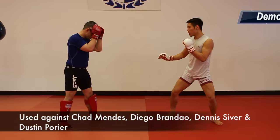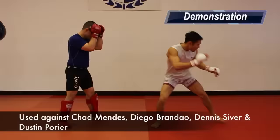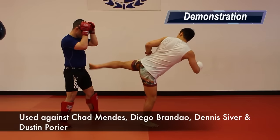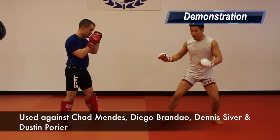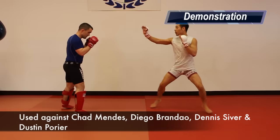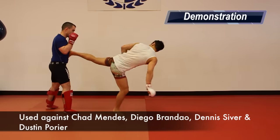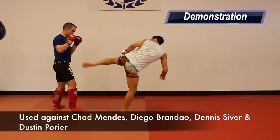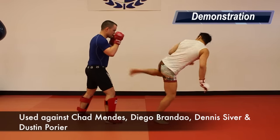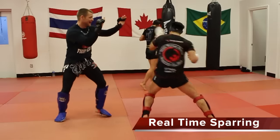Tactic 5: Spinning Sidekick. To execute this, Conor steps forward with his lead leg, pivots and turns to launch his rear foot into his opponent's body. Conor uses this against Chad Mendes, Diego Brandao, Dennis Siver and Dustin Poirier. Here it is in my sparring, but I use it in an orthodox stance.